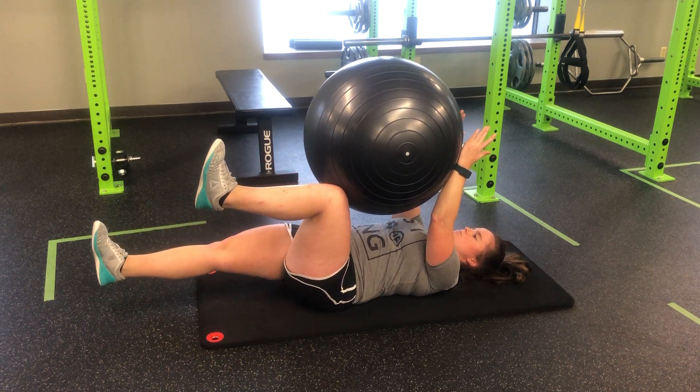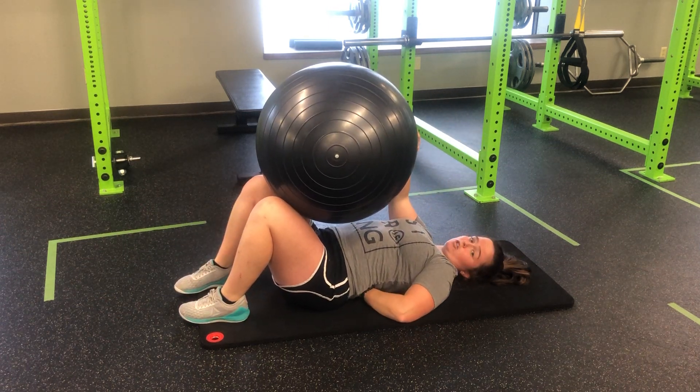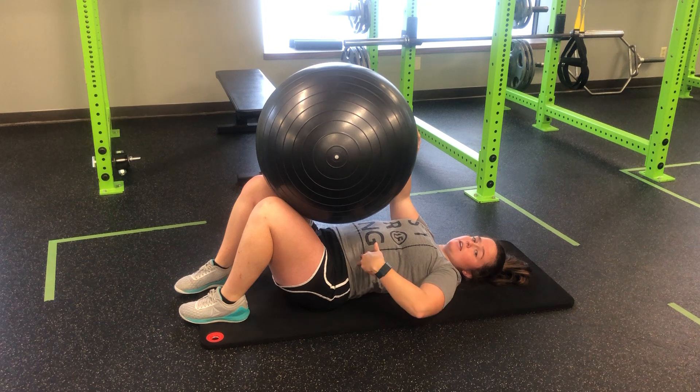Push into the ball, reach long, and in. Again, notice my low back is down — we don't want this arch here, you can stick your hand under there — that's not good.